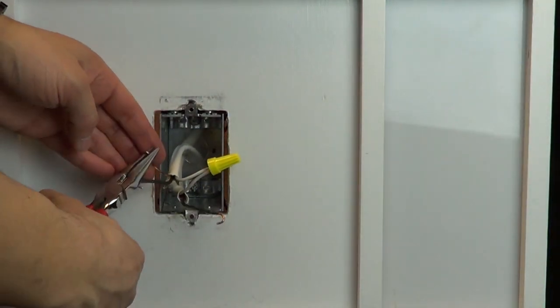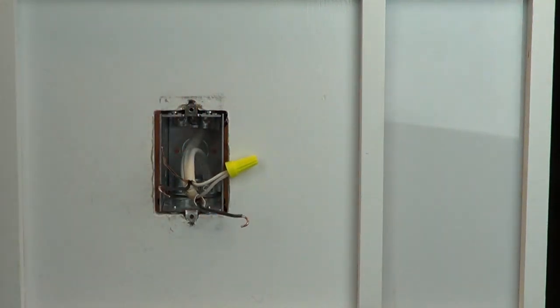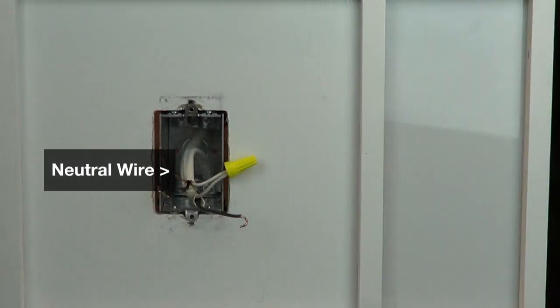On a standard single pole switch, you should have two wires connected to the switch plus a ground wire. Make sure that you have a neutral wire connection in the wall. Most newer, mid-80s on homes have neutrals in each wall box, which are usually white wires in the back of the box. If you don't have a neutral wire, check the installation guide to see if it's required. This connection is optional for some products.